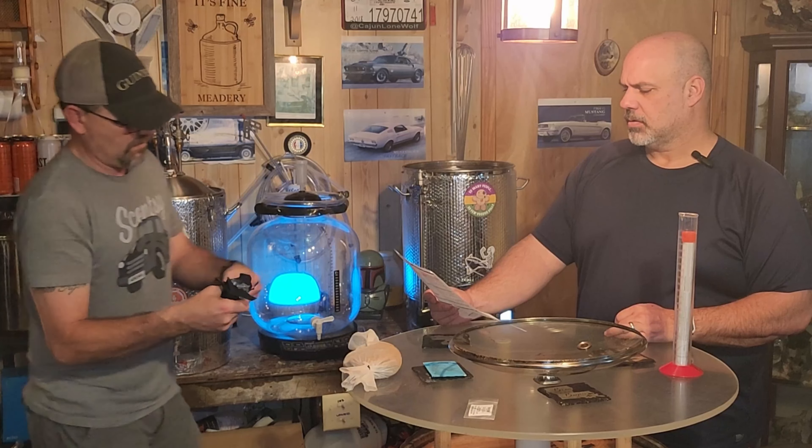Crushed coffee — steep for 10 minutes, and then we'll get the immersion chiller going and get this cooled down to pitching temperature.